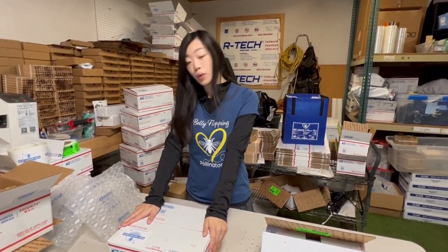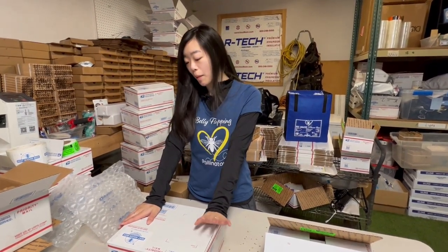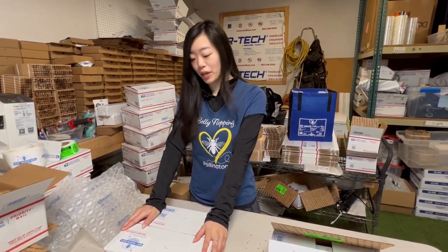If you ever need any help figuring out what to do afterwards, we have a lot of resources on our website, a lot of great YouTube videos for you to watch — how to make a clay bag, how to hang your bees. So be sure to follow us on our YouTube channel and subscribe to our newsletters. Thank you for hosting. Thank you. Bye.